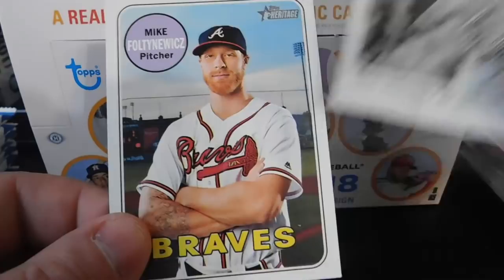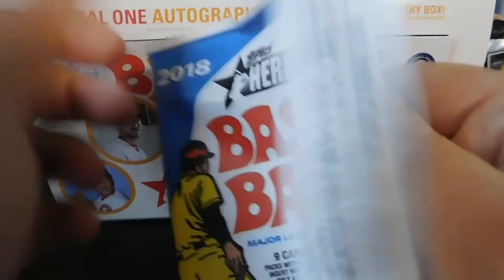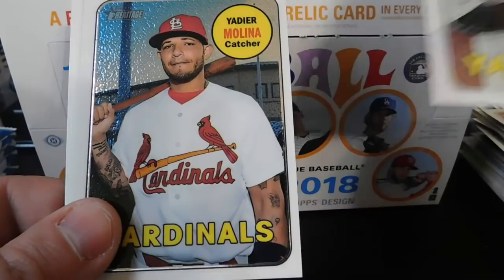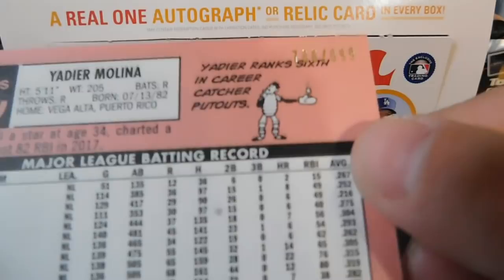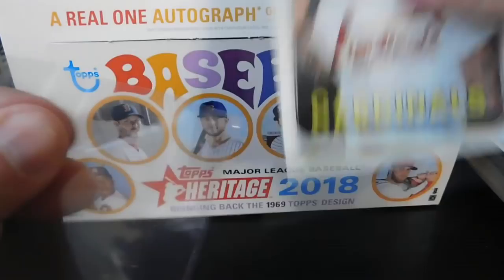Another Topps News card — '2017 World Series Special MVP: Springer Provides the Power, Game Number Seven.' We've got Brett Gardner, Topps News of Jose Abreu, Roberto Osuna, Cody Allen, Shin-Soo Choo, Miguel Sano, Devon Travis, a Jose Altuve, Michael Taylor, a Cody Bellinger All-Star Rookie card, CC Sabathia, and a shiny foil card of Yadier Molina numbered 786 out of 999 — that's pretty cool, going to sleeve that one up.